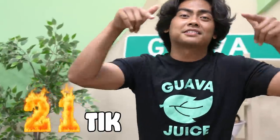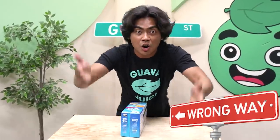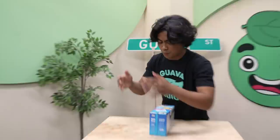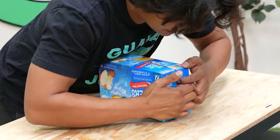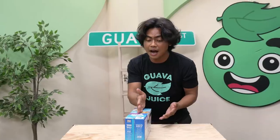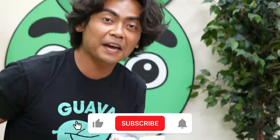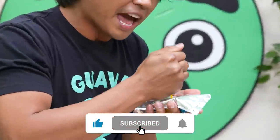Today we're going to try 21 TikTok hacks to see if they're cap or nah. First things first, we're gonna start with this Capri-Sun hack — apparently we've been opening it the wrong way. Most people use the straw and just open it like that, but instead you can just karate chop the top like this. Make sure to subscribe and hit the bell, and then we'll move on to the next TikTok hacks.